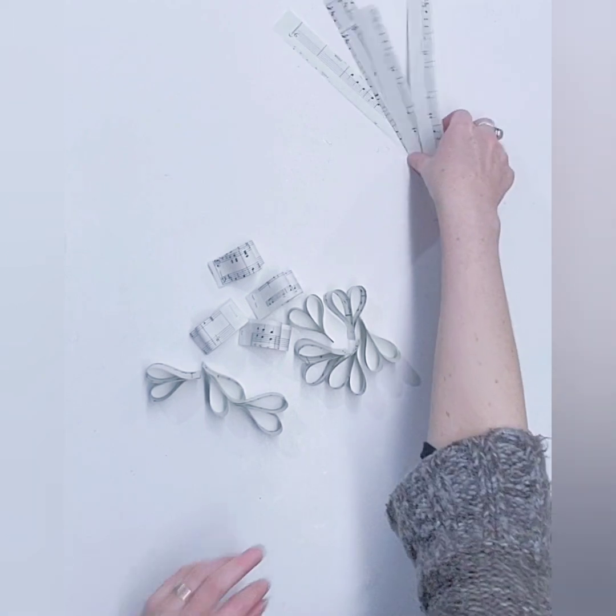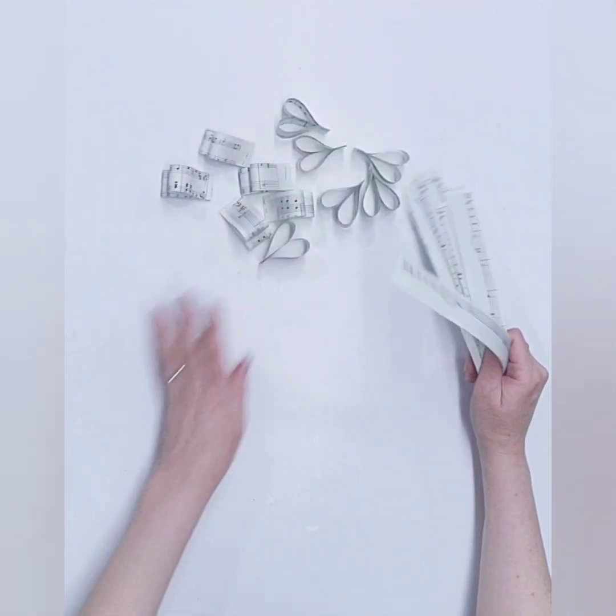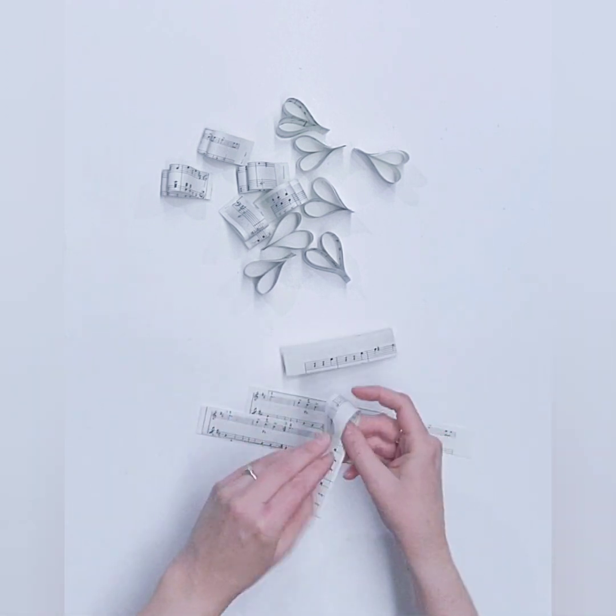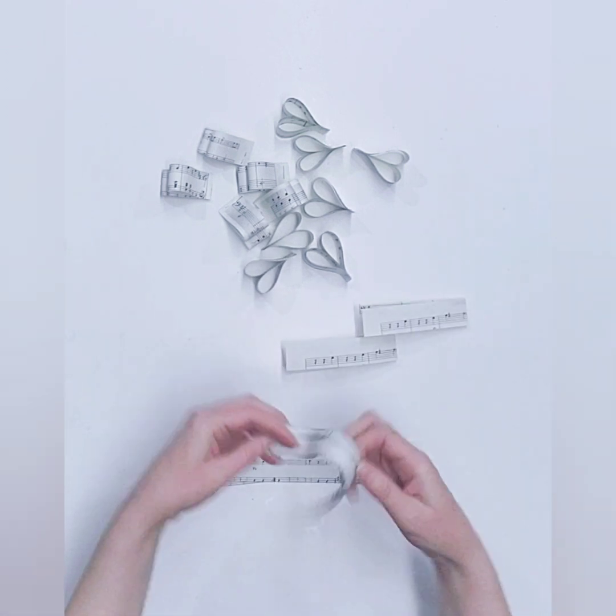There should be 12 little hearts here — and yes, we have 12! Yay, success! Alright, so now our six other pieces. We're gonna take these and fold them all in half, just like I told you earlier.